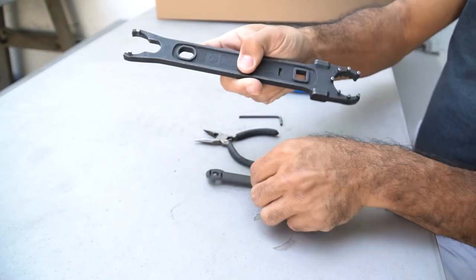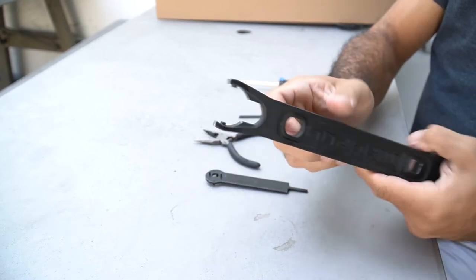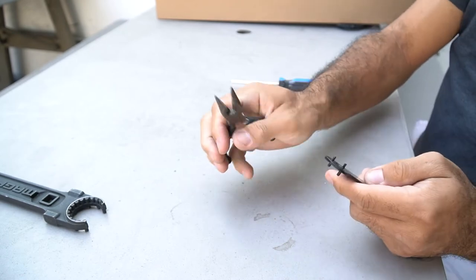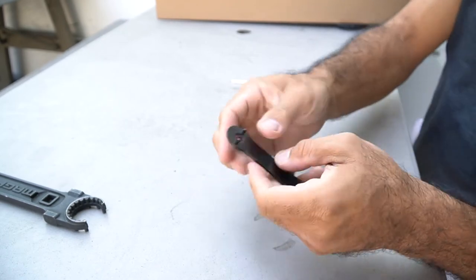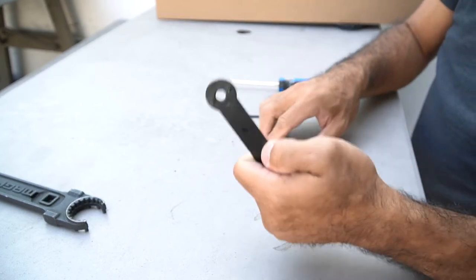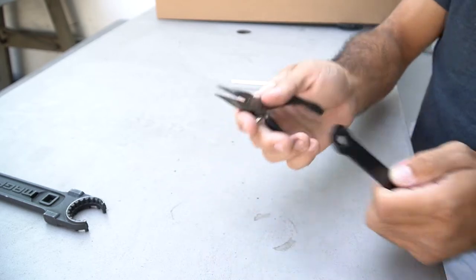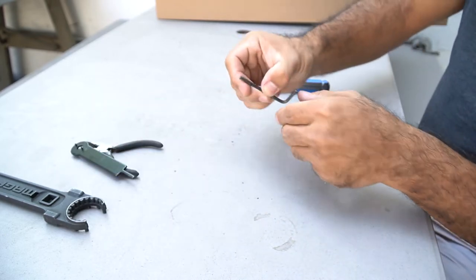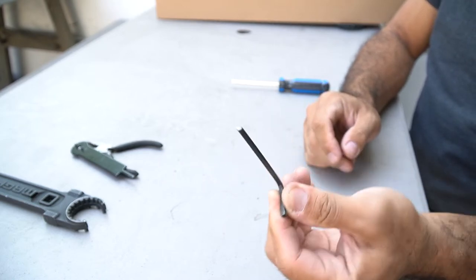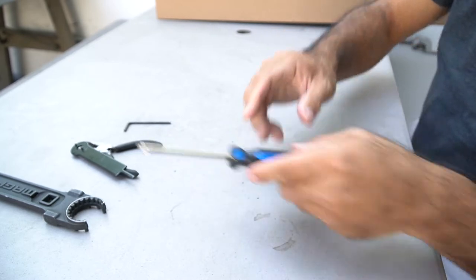Tools you'll need: first, an AR-15 buffer tube wrench — can't live without it. Second, either a pair of needle nose pliers or the specific little slotted wrench for the Scattergun. We don't sell these separately, so more likely you'll use needle nose pliers. You'll also need a set of Allen keys — probably four or five millimeter, metric — and a Phillips head screwdriver.